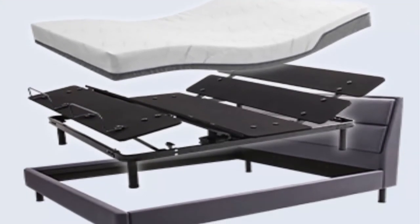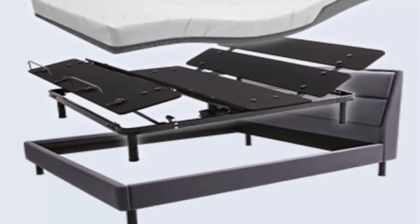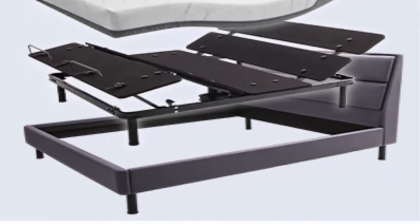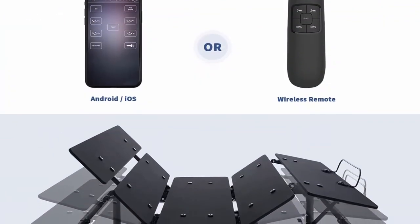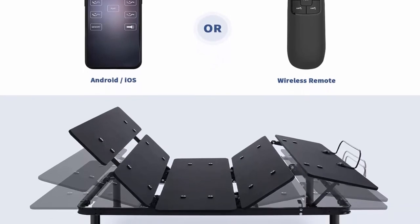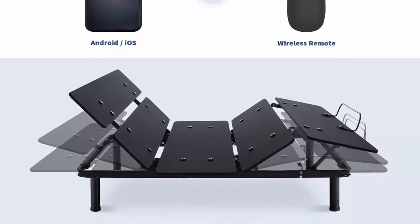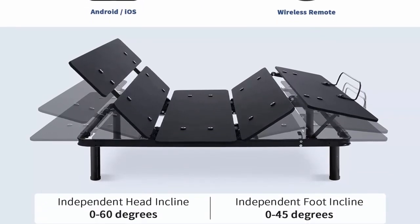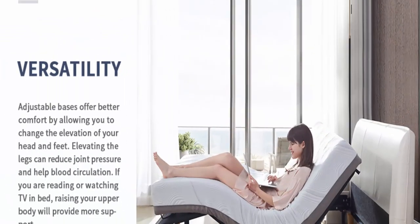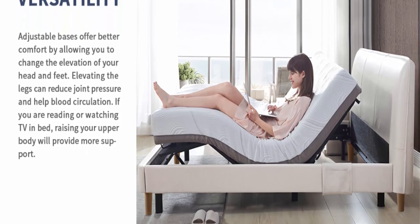Why Get an Adjustable Base? In comparison with a traditional type bed, the adjustable bed offers better comfort, customizing your sleeping positions. You can make bed adjustments according to your personal needs, which will suit different sleeping or activity scenarios. This adjustable base provides: pressure and pain relief, reduces snoring and sleep apnea, improves blood circulation, helps improve digestion, reduces acid reflux, and improves independence in the elderly.